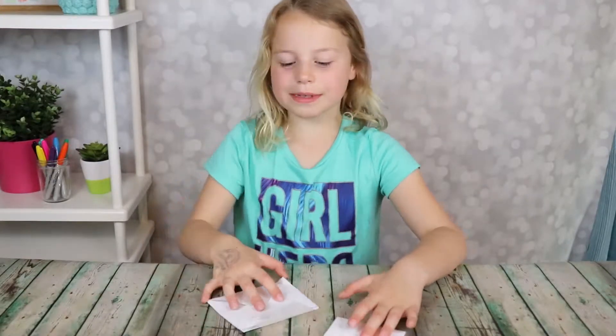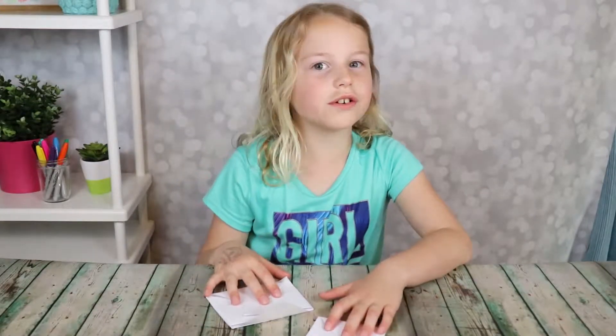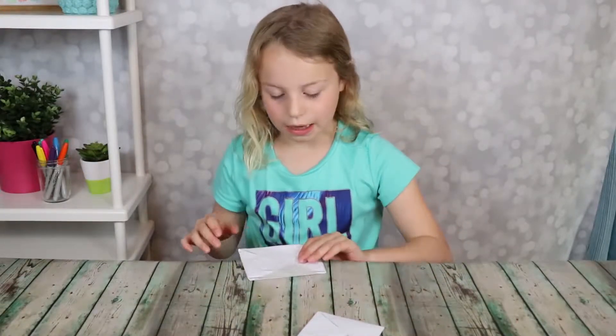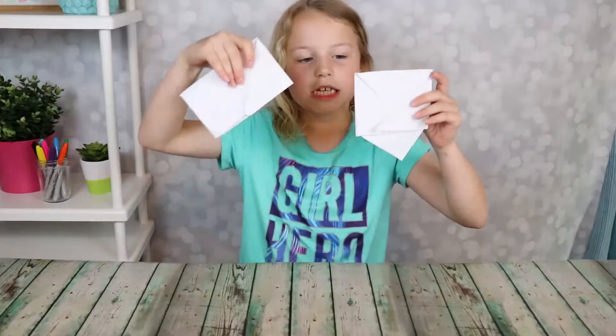Hi, I'm back again. I'm Lauren from Kids Create and today I'm going to show you another origami video. This one I love and it's really easy to make. We're going to make trapdoor envelopes.